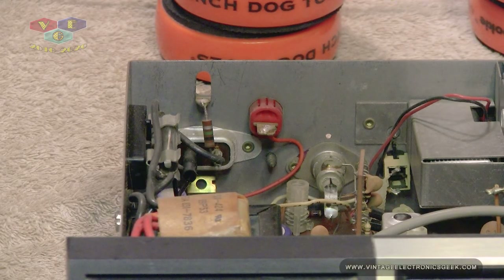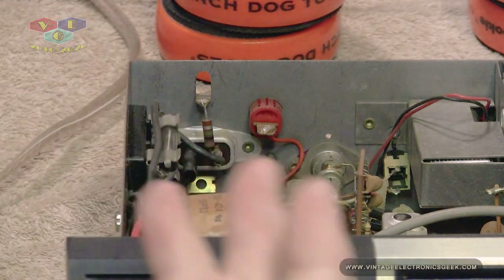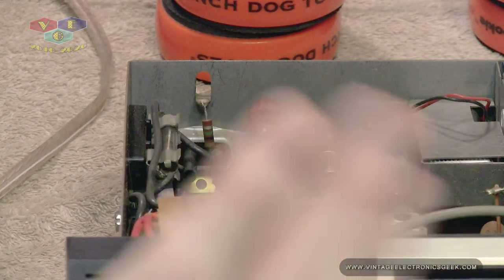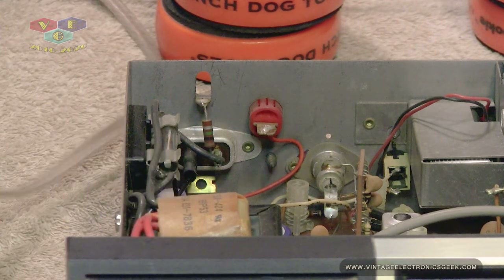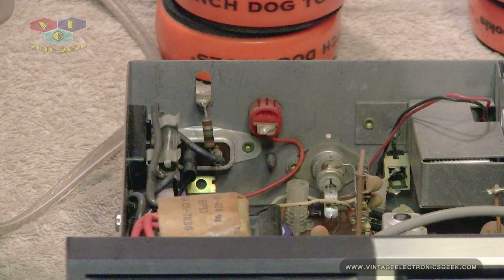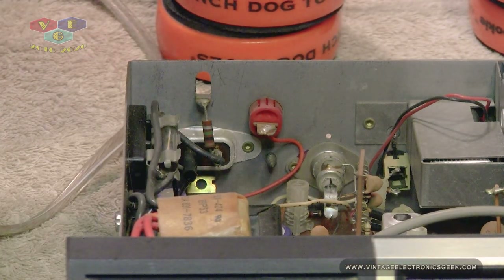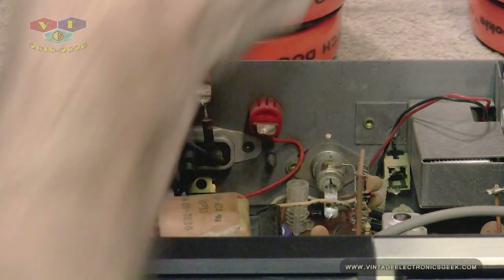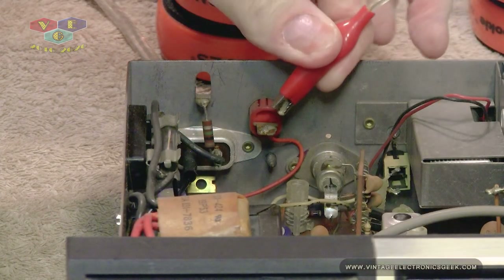Before we get into that, let me go ahead and hook this up to power so we can see what happens — both on AC mains as well as DC. It does not fire up. I'm going to, for ease of it, go ahead and hook up DC. That would probably be a little safer, I reckon.